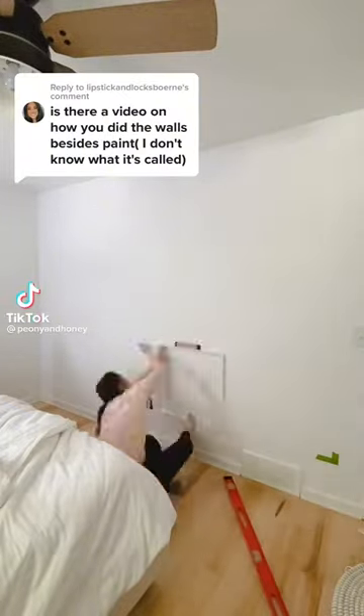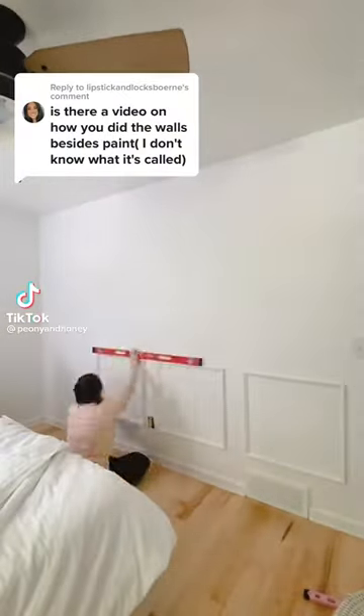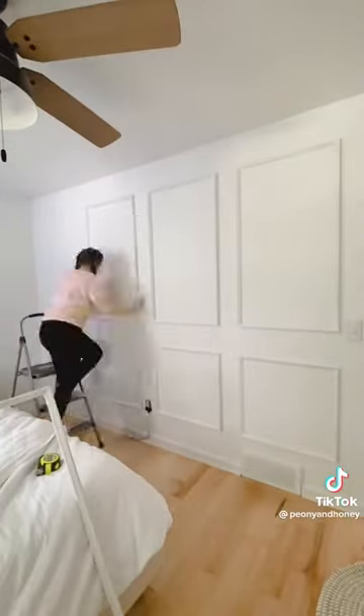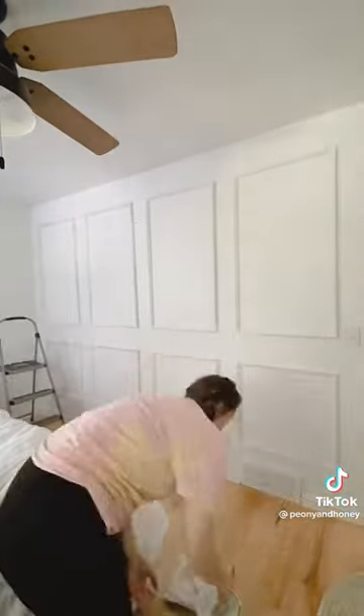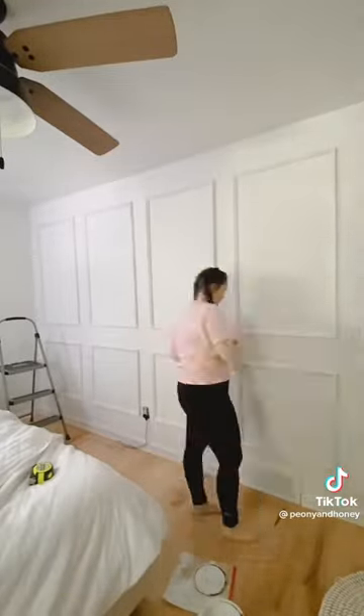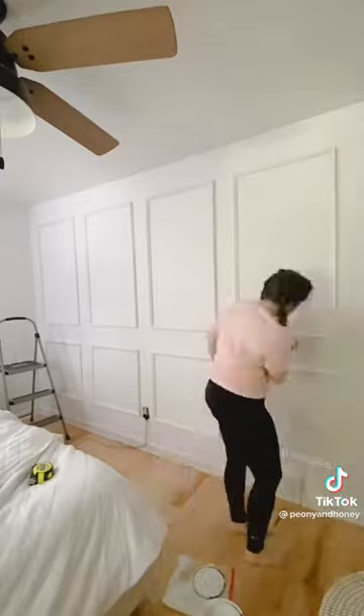The company that makes these is called Lux Architectural, and they are literally peel-and-stick panels. All you have to do is peel the backing off, stick it to the wall, use a level to make sure it's straight on the wall, and a tape measure to make sure they're evenly spaced. These are so easy — anybody can do this.